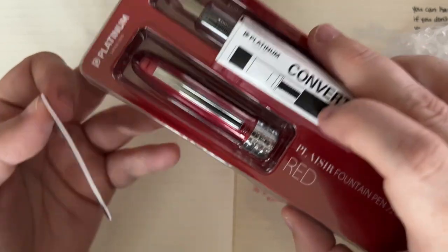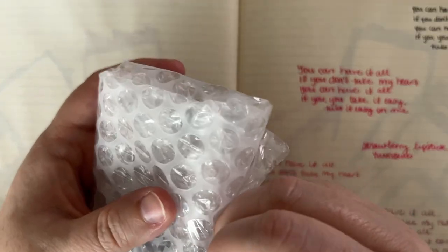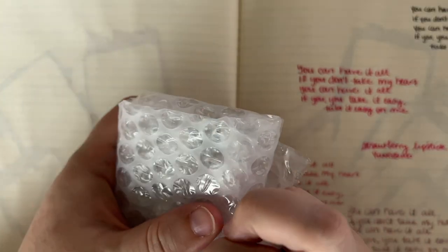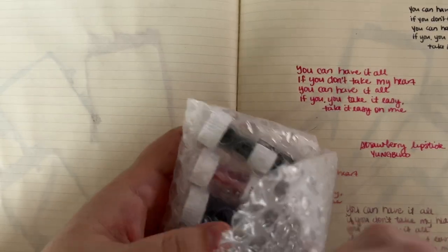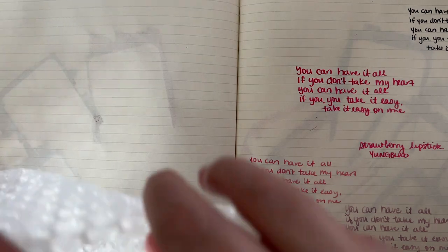So, a pen this month! We do get a pen every now and again — it's not a usual occurrence, but it does happen from time to time. I've gotten the Kaweco Perkeo before. Let's see what ink we have.